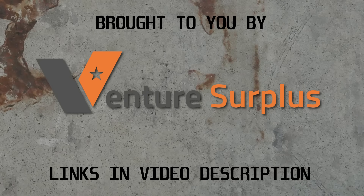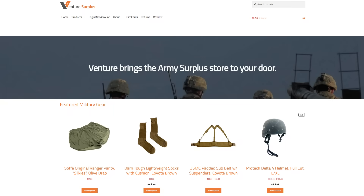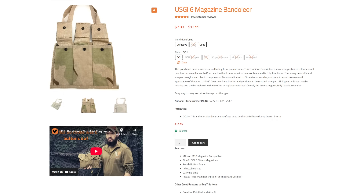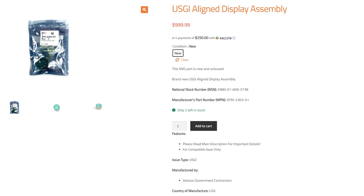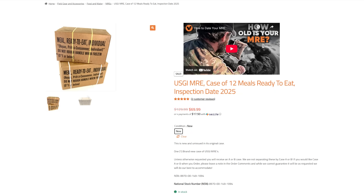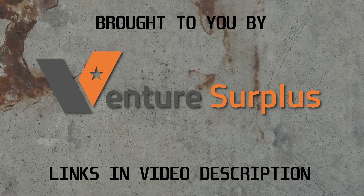Speaking of items righteously liberated from military inventories, today's video was made possible by our channel sponsor, Venture Surplus. If you're patient enough, you can just wait for the U.S. military to get bored of something and then they'll sell it to you cheap — and Venture Surplus is your concierge. Venture has an extensive, always-changing catalog of U.S. military surplus tactical nylon, camo, uniforms, outdoor gear, and shelf-stable foods. Check out Venture Surplus at the link in the video description and use the code provided to save 10% off your order.